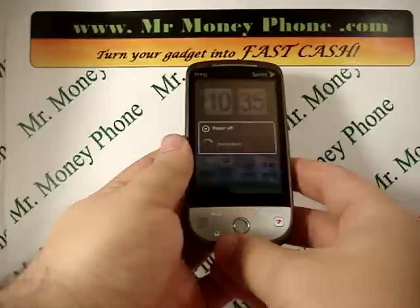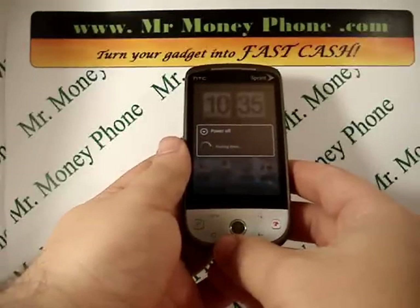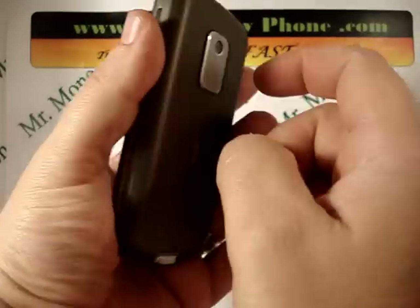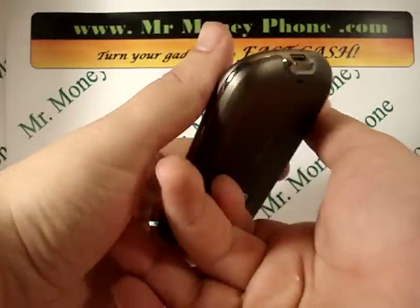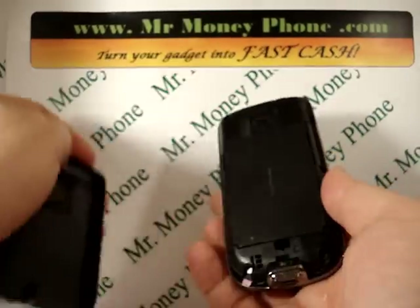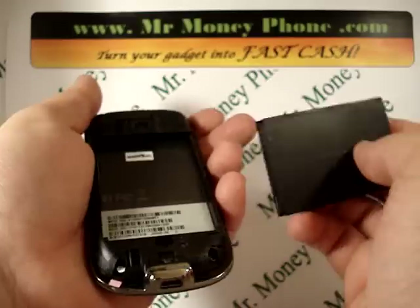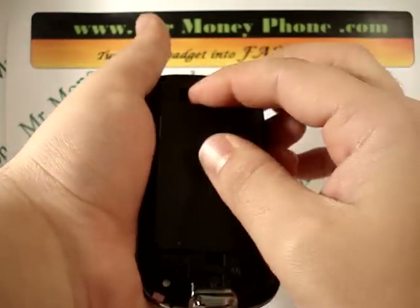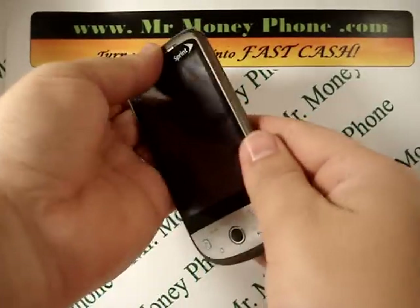It's always a good option to remove the battery before doing a hard reset on any phone. So we're going to wait until this is powered down, go ahead and pop off the back cover — it's a slide — and remove that battery and plug it back in. You can do it without removing the battery, but I found it actually works a little easier if you do.